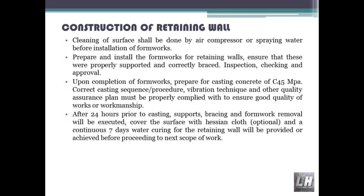Prepare and install the formworks for retaining walls. Ensure that these are properly supported and correctly braced. Inspection, checking and approval upon completion of formworks. Prepare for casting concrete of C45 MPa. Follow the correct casting sequence, procedure and vibration technique. Other quality assurance plan requirements must be properly complied with to ensure good quality of workmanship.